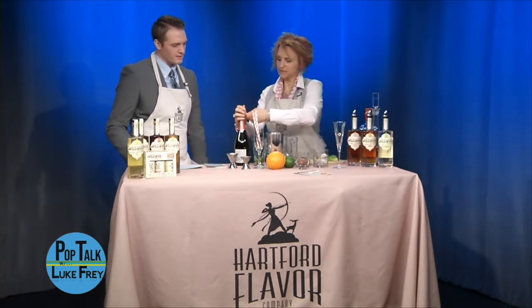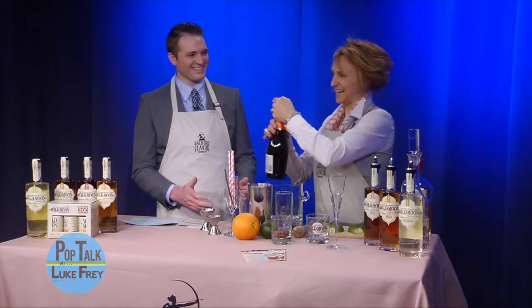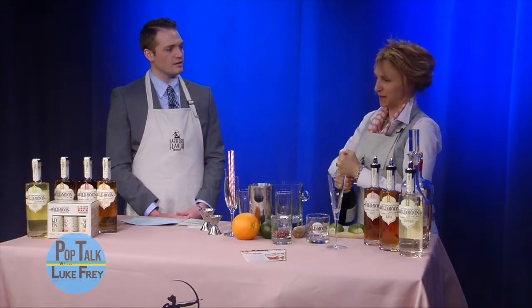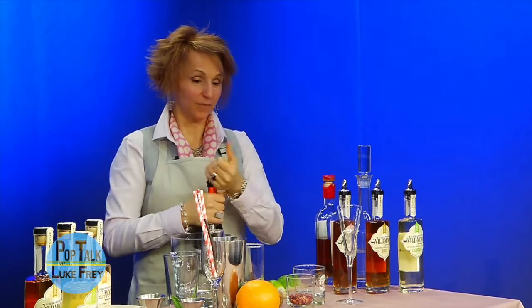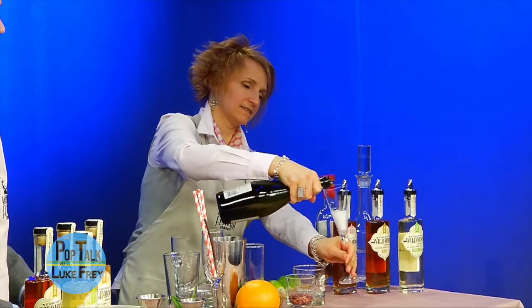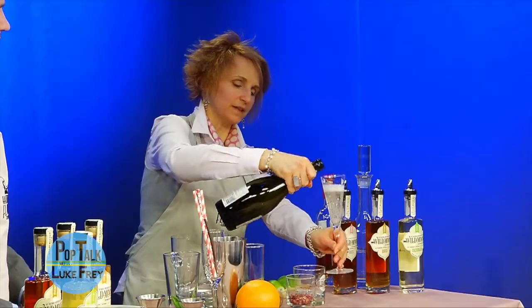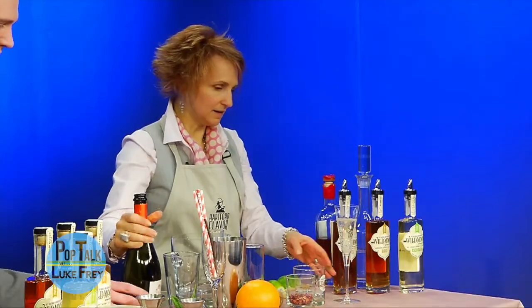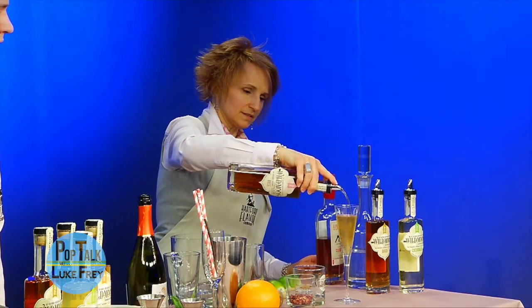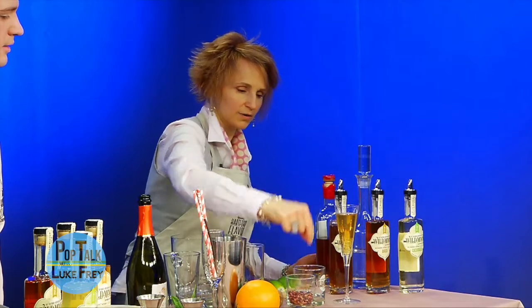First we're gonna do a Miss Rose cocktail, which is super easy. I like to open up some Prosecco. The trick to opening up a bottle of Prosecco is to twist the bottle, hold the cork still, and open it up as quietly as you can. Pour it into a flute and leave a little bit of room at the top. Then pour on top the rose liqueur — about an ounce — to get a nice color. I like to garnish this with a little bit of dried rose petals on top.